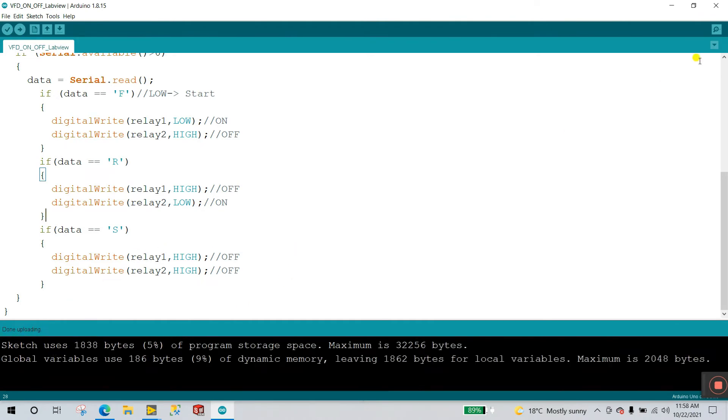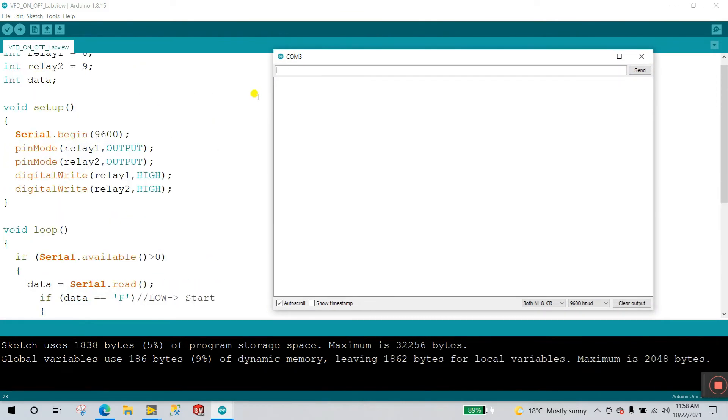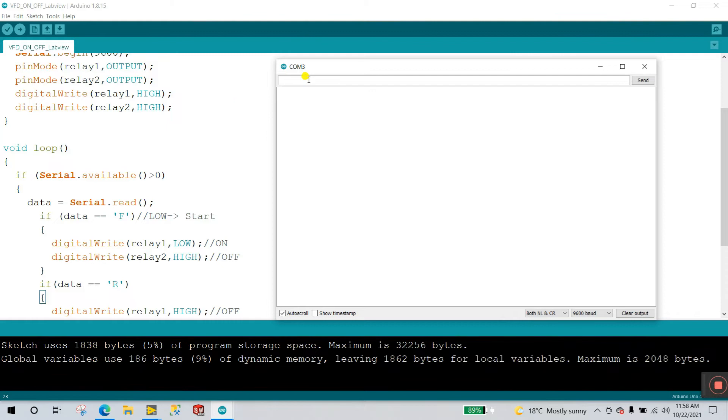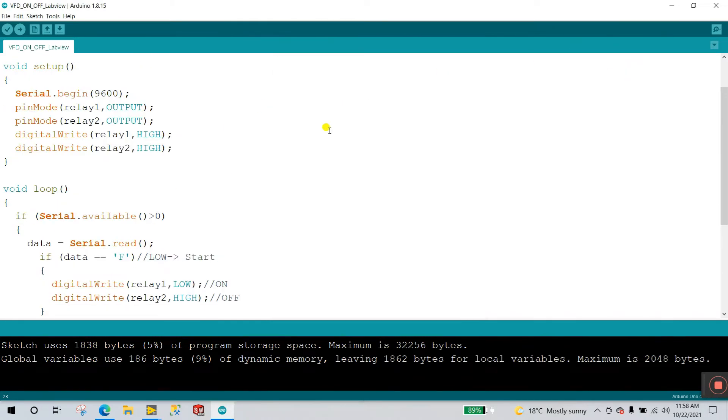Upload is done. Using the serial monitor you can easily operate the motor using the commands f, r, and s. In the first video I already explained how to operate from the serial monitor — if you want to test, open the serial monitor and enter f, r, or s to see the output. But right now I'm going directly to LabVIEW because I know this is working well.